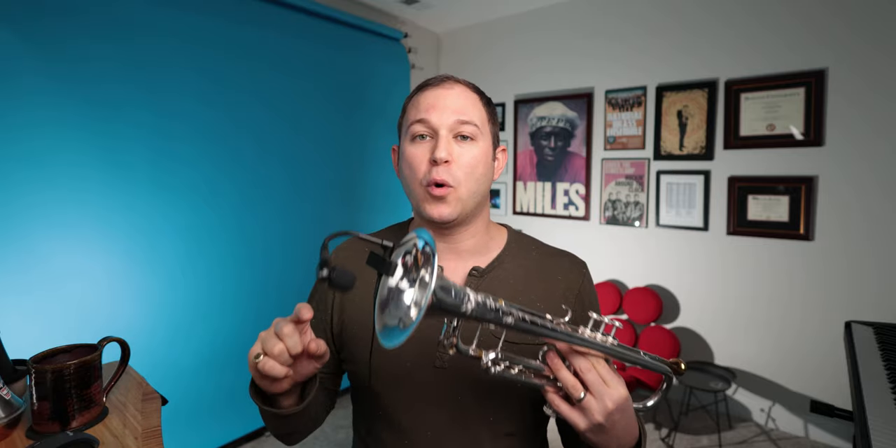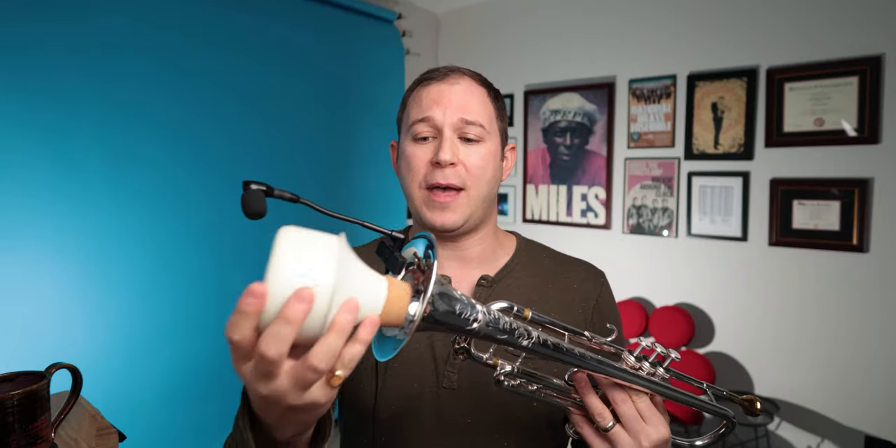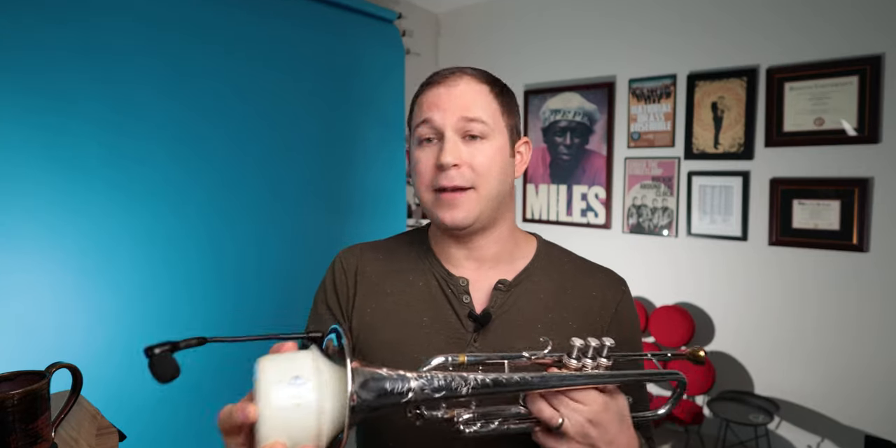This is the Shure Beta 98H. It takes phantom power, so that's something to keep in mind. This microphone is great for mutes — I'm not joking, this is the best microphone for mutes. Any clip-on microphone is going to be great for mutes, but this one works so well. The Harmon mute goes right in the bell and you can adjust the mic to be exactly where you want it. It is so hard to play a Harmon mute into a microphone on a stand and maintain that same distance, so a clip-on is especially important for a Harmon mute.